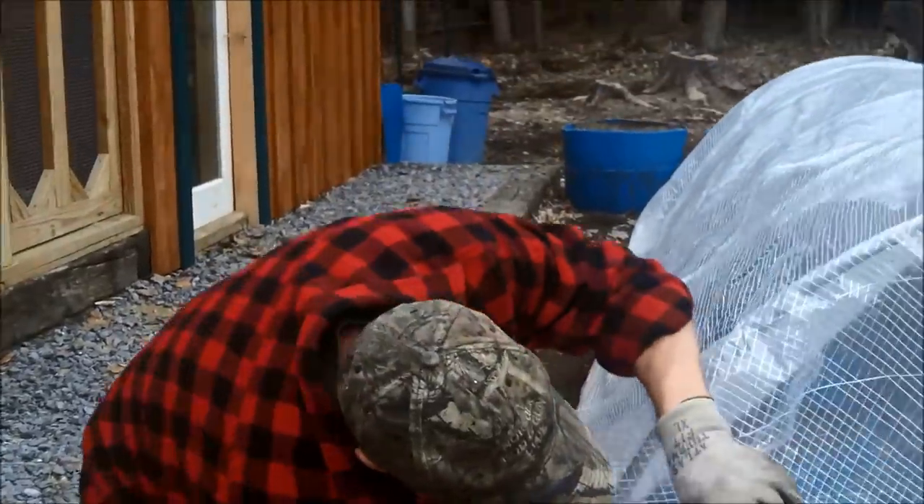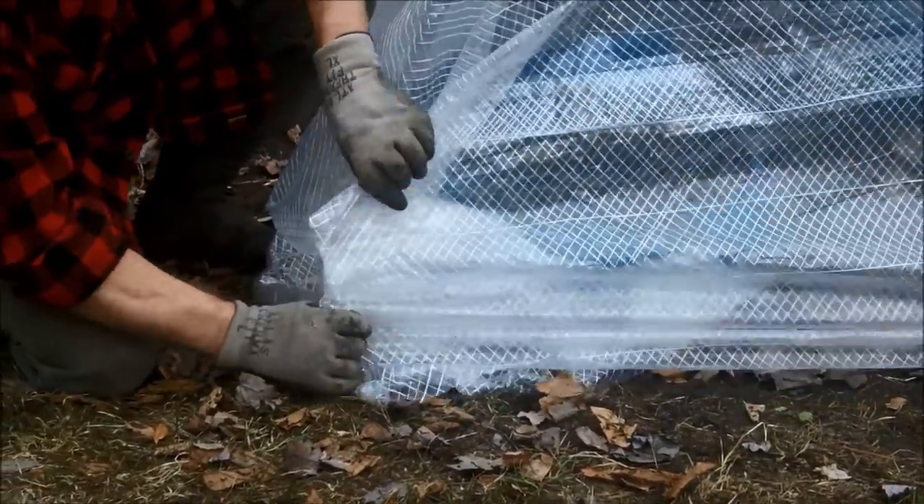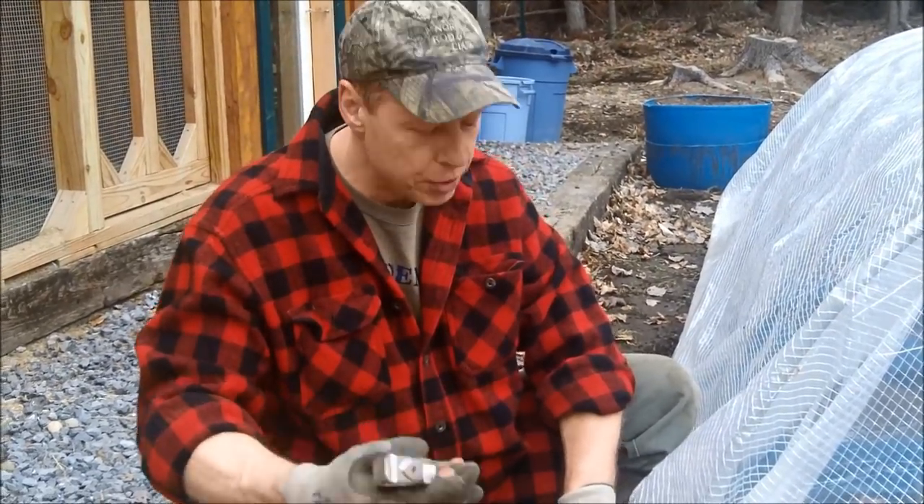For the edges, I simply tuck that excess in there, pull it tight, and take these clamps — you can get them at Home Depot for a dollar a piece.